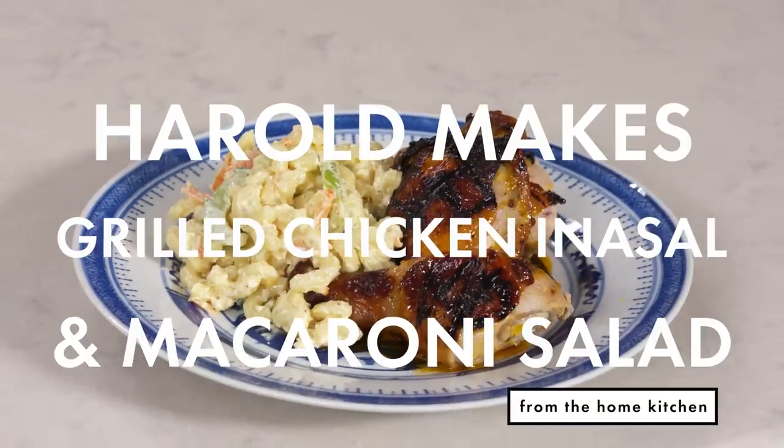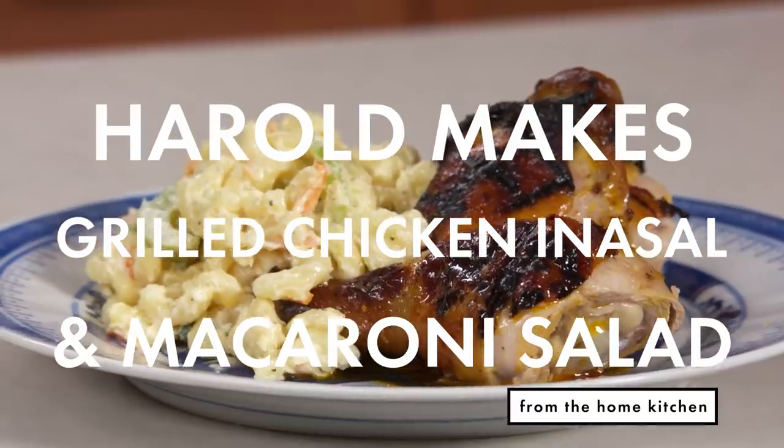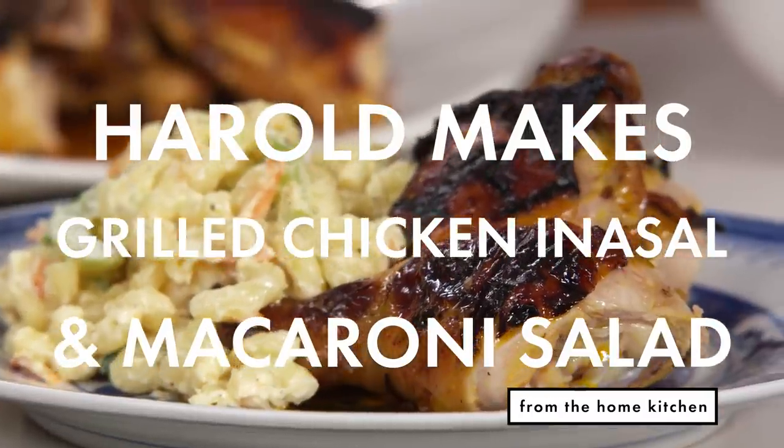I gotta show off the knife skills. Gotta relax, knife skills. What up, what up? It's your boy, Chef Harold, AKA Uncle Harold.